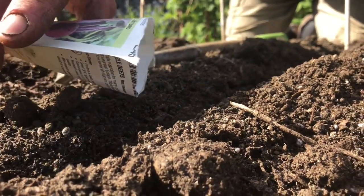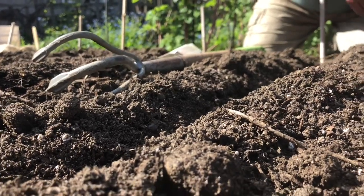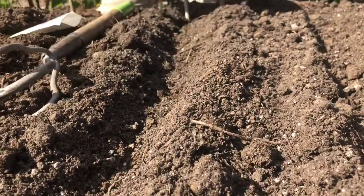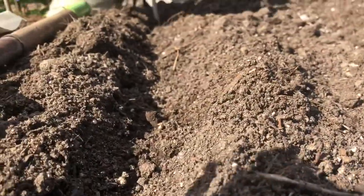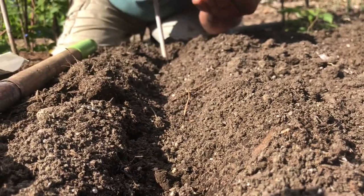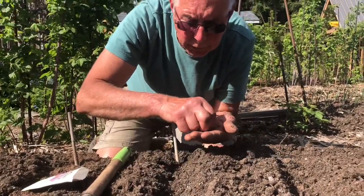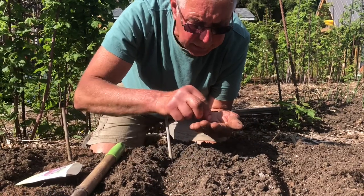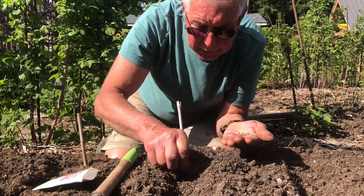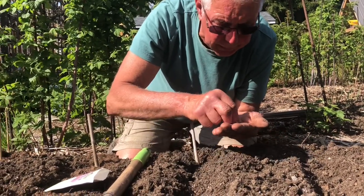Luckily beet seeds are bigger. I'm going to put my hand in to show you — we're going to space them about an inch apart. Even after all these years of planting, I think I should seed them closer because something might go wrong, and then they all come up and I have to spend time thinning them, which is always a chore. So I'll go about three-quarter inch to an inch apart. The beet seeds are nice though — sometimes they put an organic coating on the carrot seeds that makes them bigger and easier to plant.